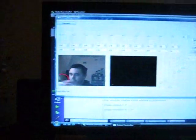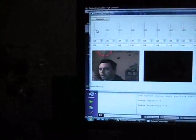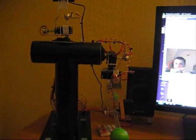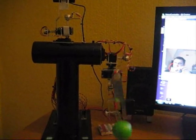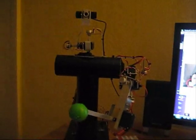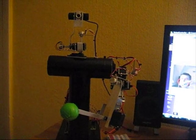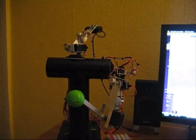I've also written a custom servo controller, which allows me to control each of the servos independently. So I can control the arm and the head.